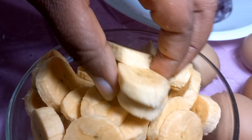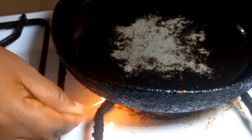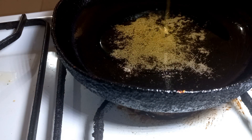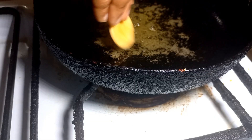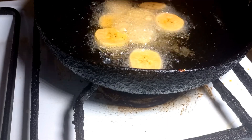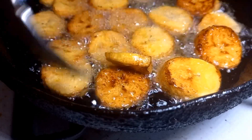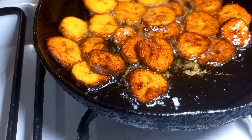So now I'm done cutting both plantains and I'm going to proceed to frying them. Mind you, the method of frying plantain is always shallow frying — that is, you need just very little oil. Allow your oil to be hot before putting your plantain inside, so that it does not soak in the oil.